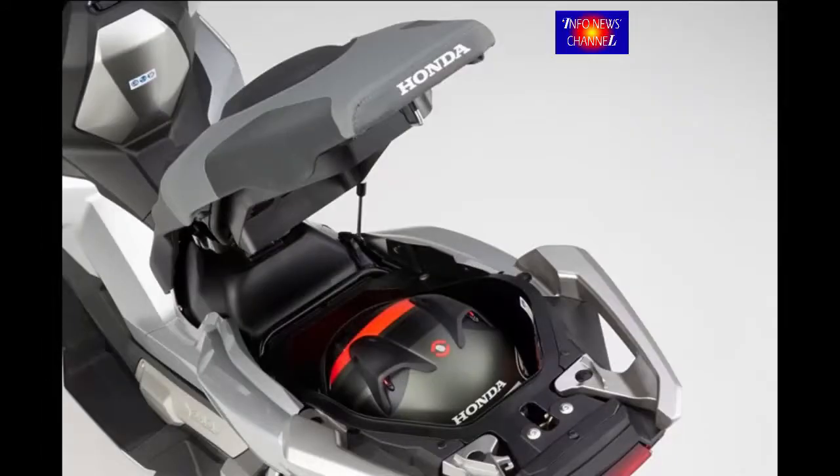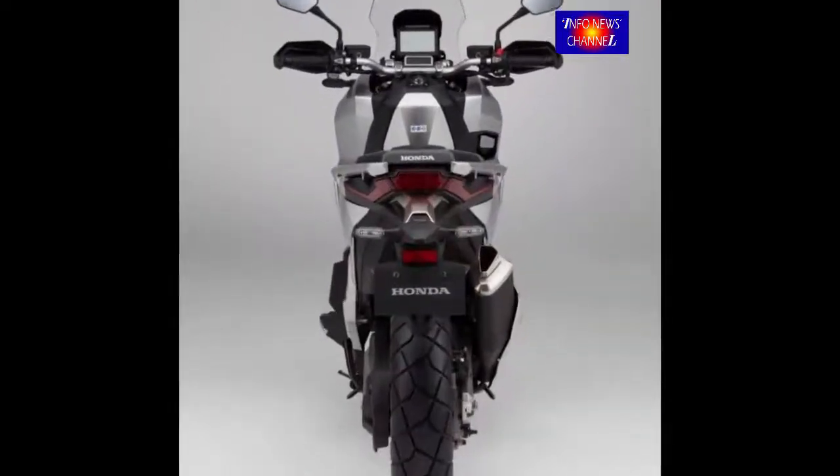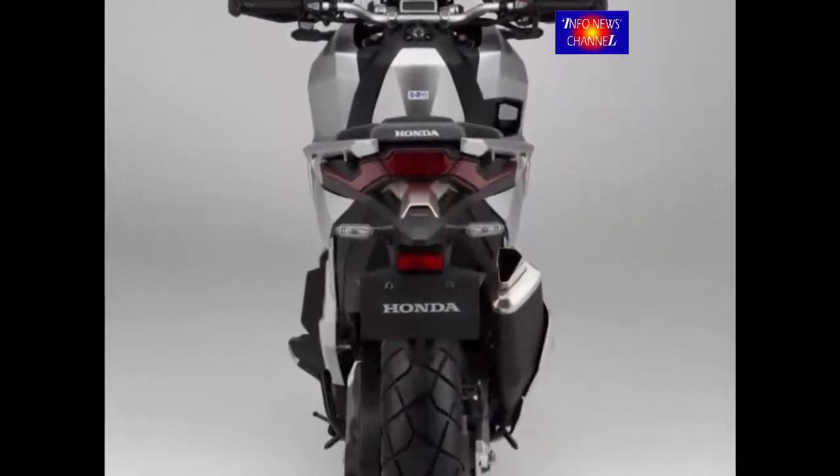The 17-inch front wheel and 15-inch rear use stainless steel rust-resistant spokes and contribute to the X80B's ability to comfortably soak up rough terrain. Block-pattern tires add to the ride quality, and L-shape valve stems make checking air pressure easy.